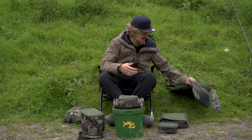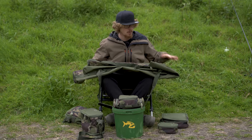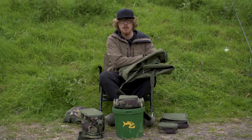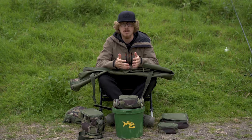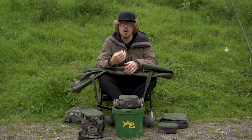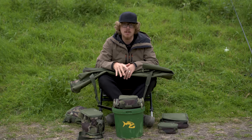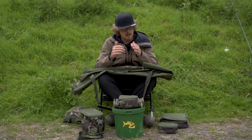We'll start off with the rod bag — this is the 12-foot compact three-rod holdall, or carryall. First things first, it folds up nice and small. A lot of this stuff is designed to be as lightweight as possible, while still being durable and hard-wearing, because all the materials in these items is a hard-wearing, super-durable 1200D material.